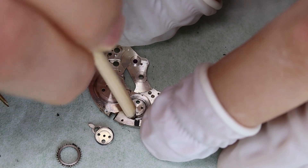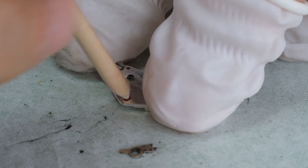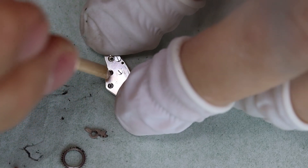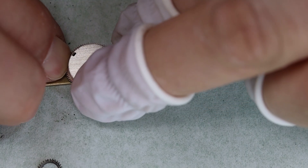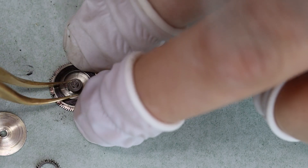So if you come across a vintage chronograph with two sub-dials — one for the minute counter and one for the running seconds — and the pushers work as I just described, then chances are good that it's a Landeron 48 family movement, which is actually a pretty good thing. Given that there were so many movements made, it means there are also parts available.